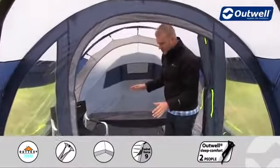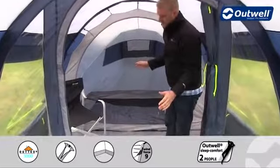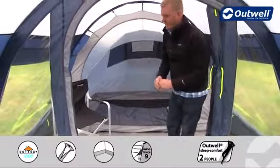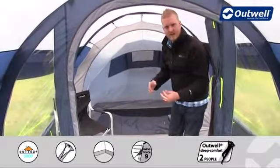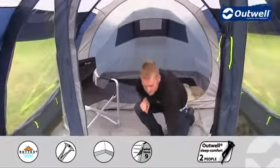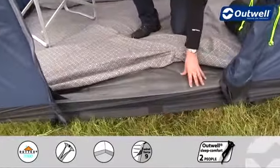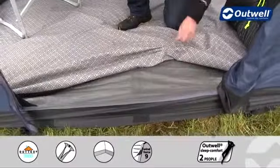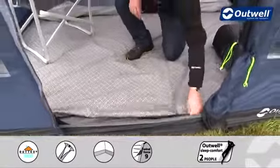The groundsheet here is actually fully sealed from front to back and side to side, so you're not getting any drafts in under the tent. You're going to keep out any sort of dirt and sand and dust, and also keep out those unwanted bugs. The material itself is highly durable and totally waterproof with a hydrostatic head of 10,000 millimeters.